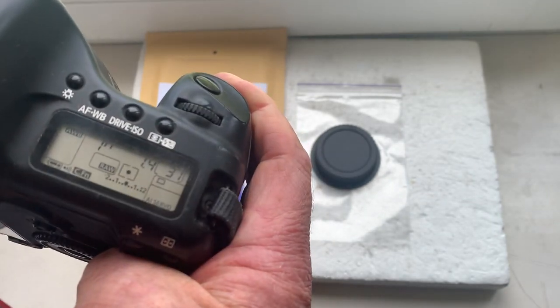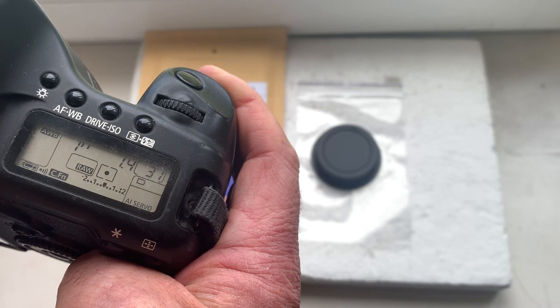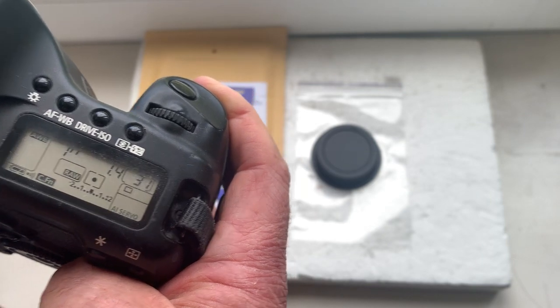I pre-programmed focal length is 50 millimeter, aperture 1.4, delay time to enter in program mode is one second, focus trap mode is on.